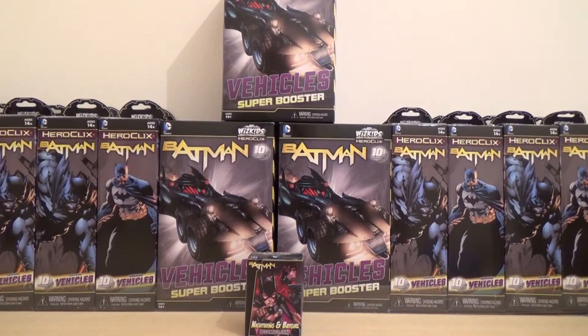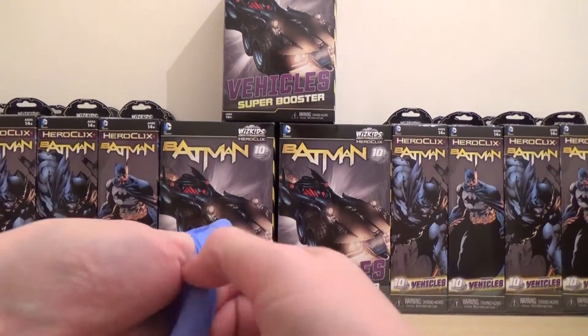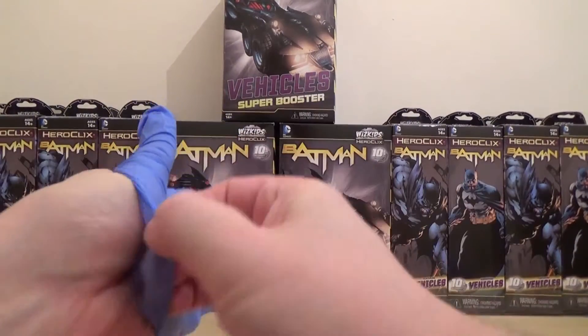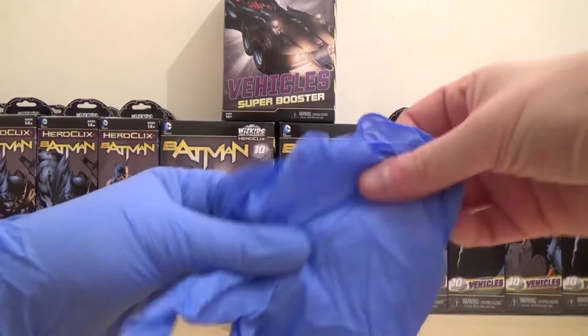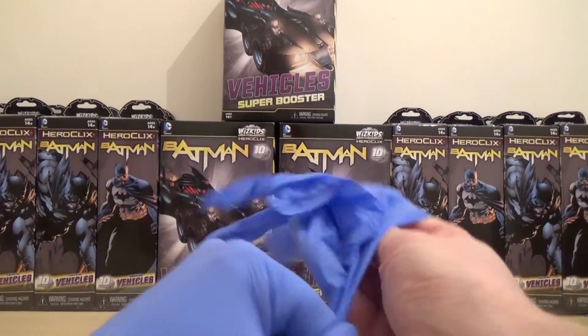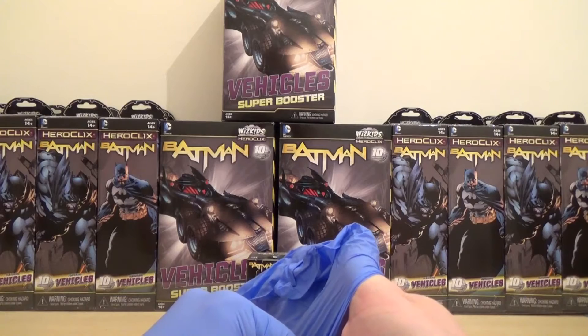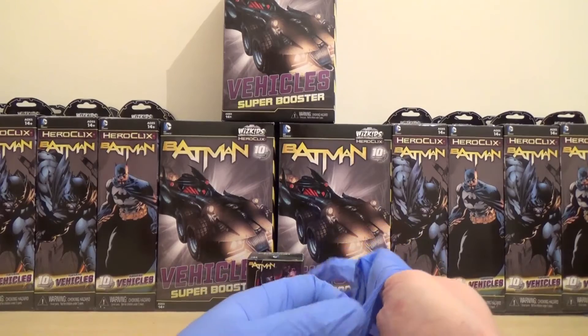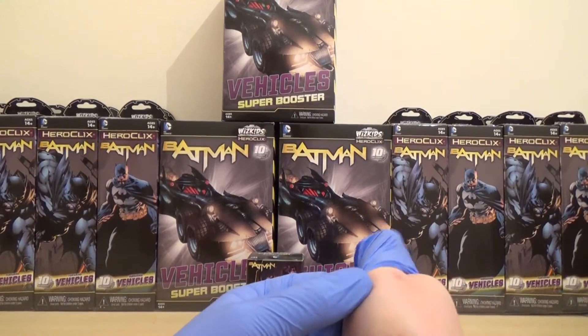Hello, welcome to Epiphany Hobbies. Today we've got two bricks from the Batman set, an additional vehicle super booster, and also the marquee Nightwing and Batman figure. The main reason for doing this is I'm looking at doing a Batman versus Superman video using multiple Batman and Superman figures, and obviously quite a few Batman ones which should be in this set.